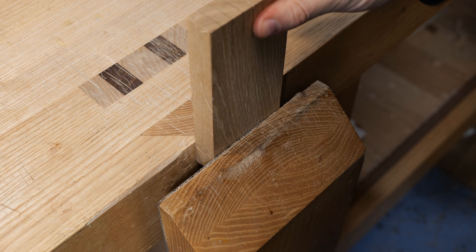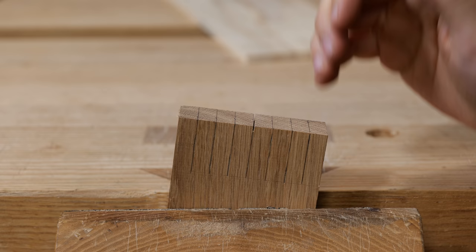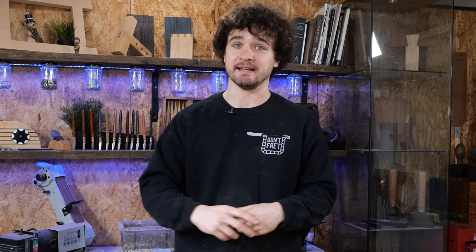A couple of things not yet mentioned: firstly, make sure the wood is nice and low in the vice — if it's too high, you're going to get a lot of unnecessary vibration. Secondly, make sure that when you're practicing how to cut square and plumb, the wood is level in the vice. You do not want variation in the angle while you're practicing how to cut plumb; it will make things so much more difficult.